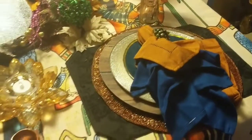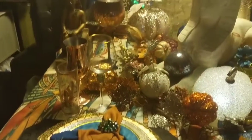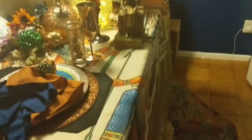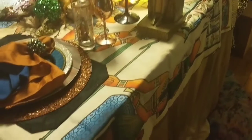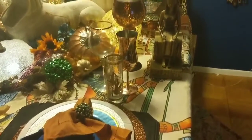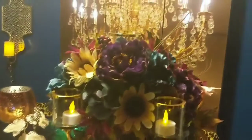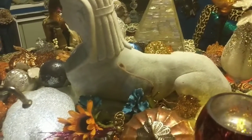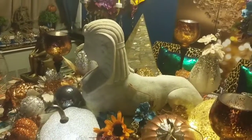The table is set for two. The tablecloth, which is actually a shower curtain that I got from wish.com, has an Egyptian theme on it and has the oranges and the blues that I'm bringing out once again. On the table I have an Egyptian Sphinx and the Pyramid.